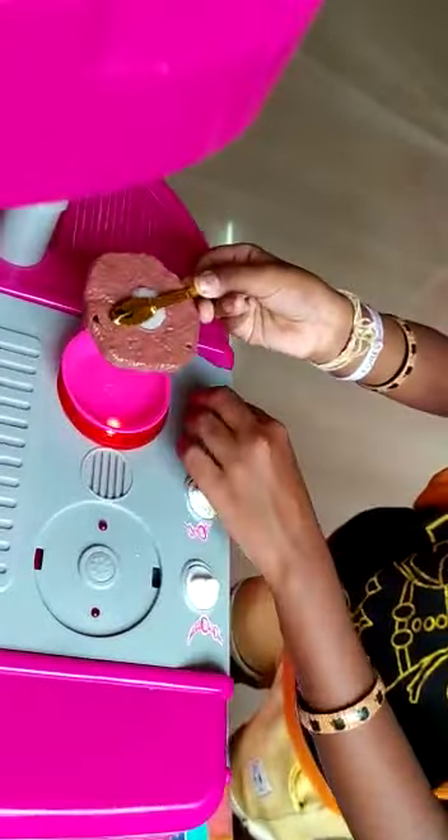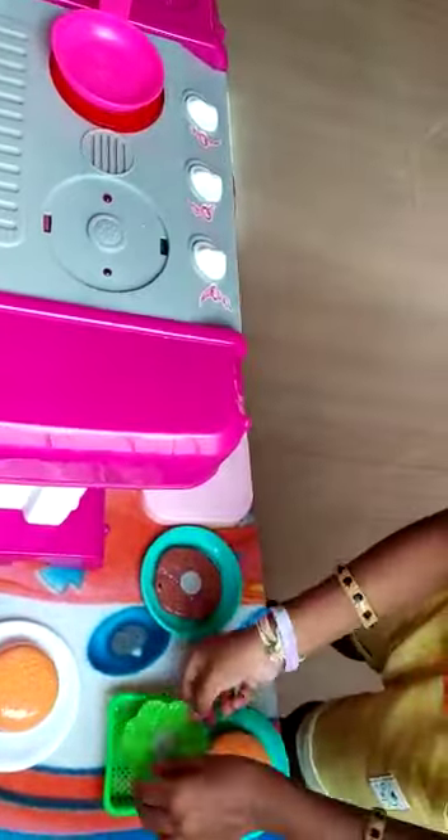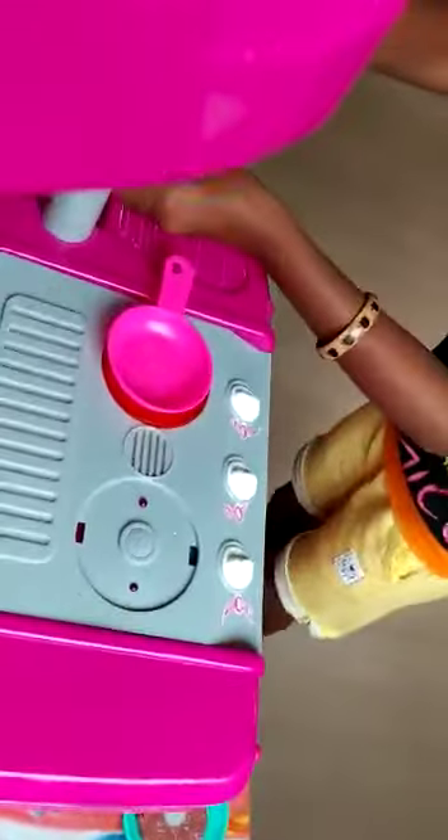After 2-3 minutes on the stove, then put the chicken in the lid. Then take the noodles and wash the noodles.